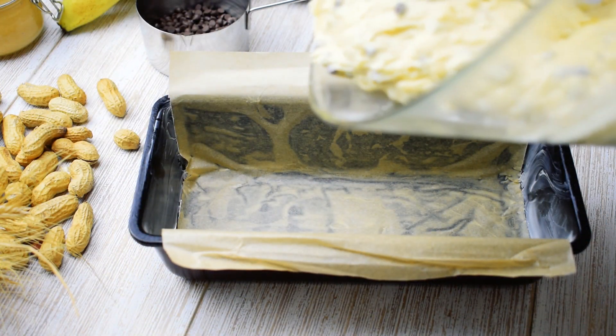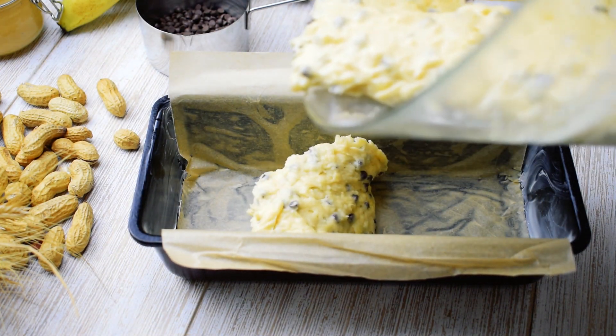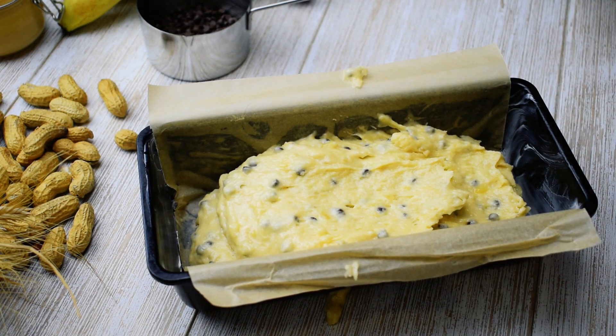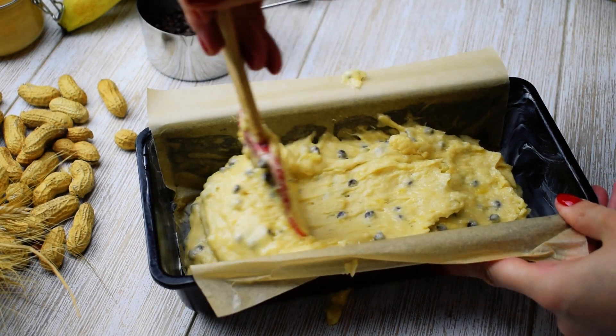Pour the batter into the prepared baking pan lined with parchment paper, about three quarters full, as the bread will rise during baking.